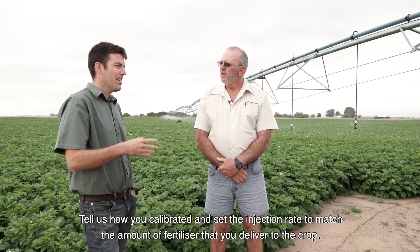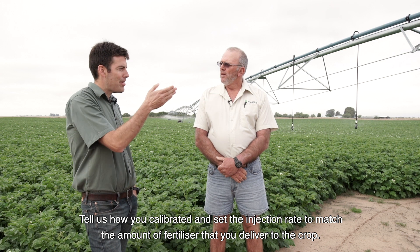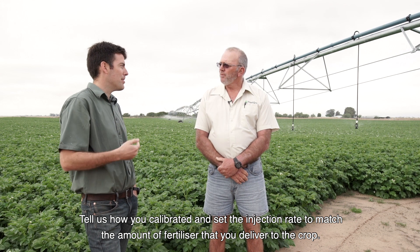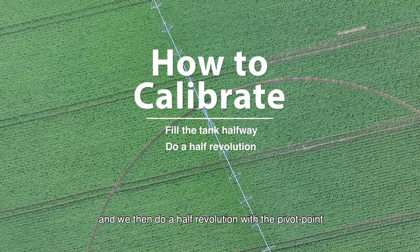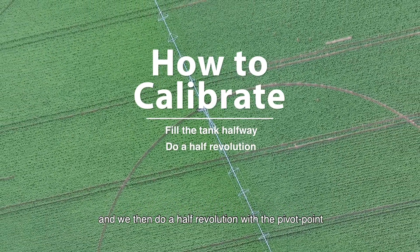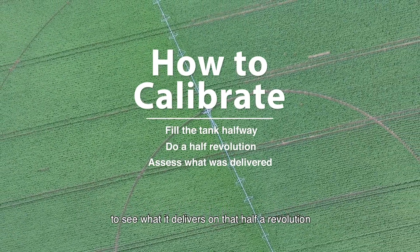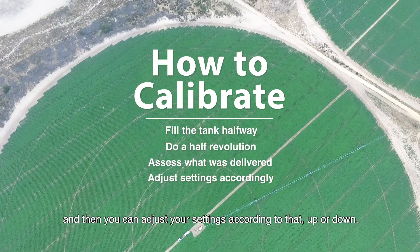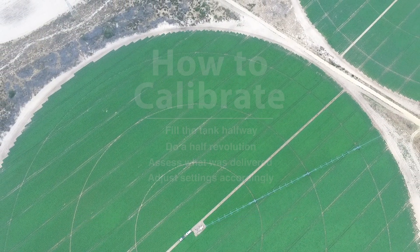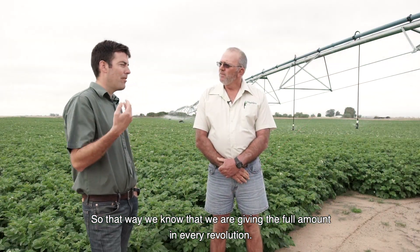Tell us how you calibrate it and set the injection rate to match the amount of fertilizer that you deliver to the crop. What we do is we fill up the tank halfway and then we do a half revolution with the pivot point to see what it delivers on that half revolution. Then you can adjust your settings up or down accordingly, so that way we know we're giving the full amount in a revolution.